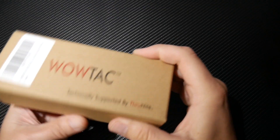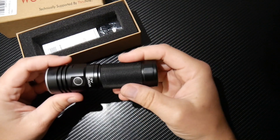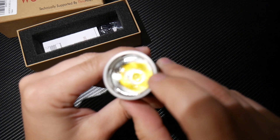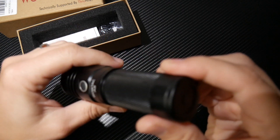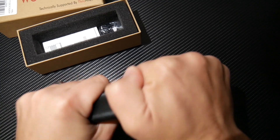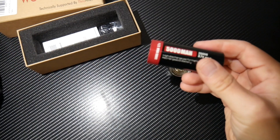Here we go with the WowTac flashlight. This is the A5. Pretty decent flashlight — this thing is stout. It's kind of an orange peel lens. There's a spot for a wrist lanyard on the back here. Let me just unscrew this. The spring keeps the tension on there, and there's a nice little o-ring around the threads here to keep the flashlight water free.